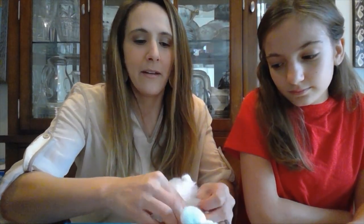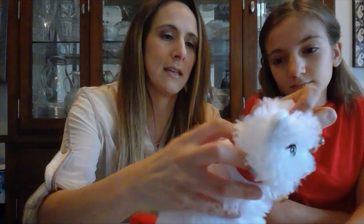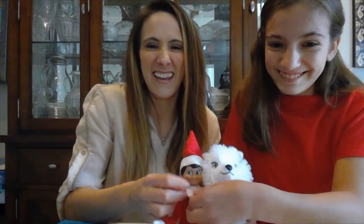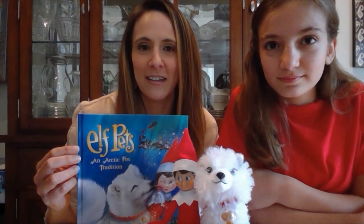One way you could introduce the fox is to just tie Elf up beside it. He has a loose collar, and it would be really easy to slip Elf's hands inside the collar so it looks like Elf is giving his little friend a hug. Let's pose Elf for an Elf on the Shelf idea. What if you had that on the kitchen counter one morning, or beside your child's bed? That would be really adorable.